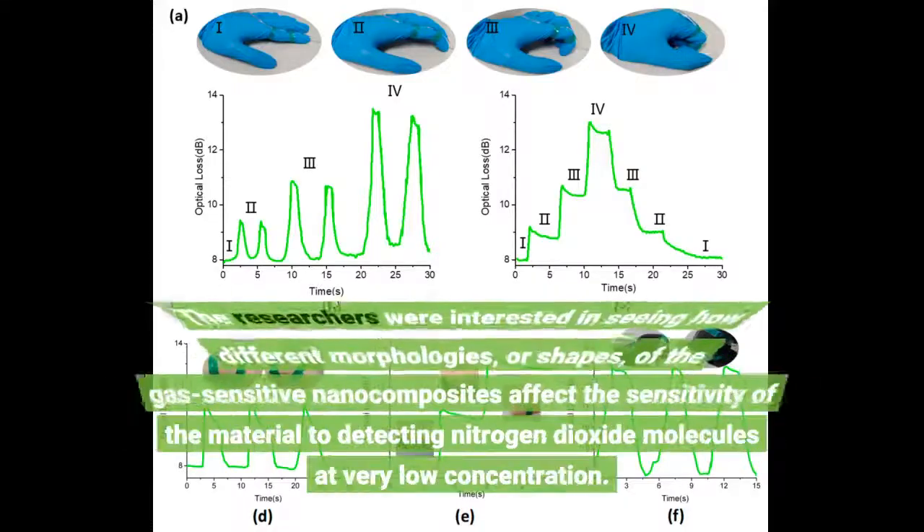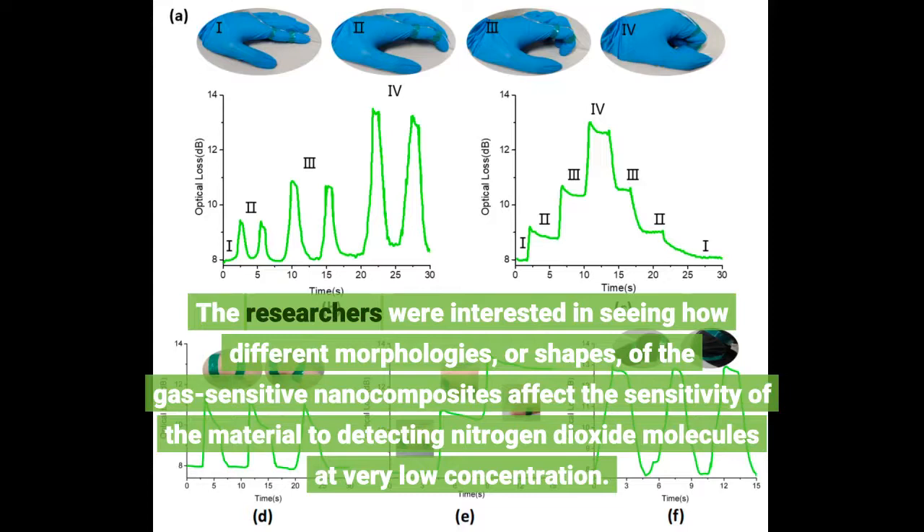The researchers were interested in seeing how different morphologies, or shapes, of the gas-sensitive nanocomposites affect the sensitivity of the material to detecting nitrogen dioxide molecules at very low concentration.